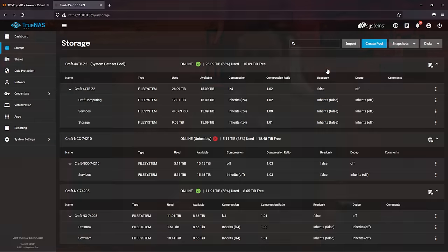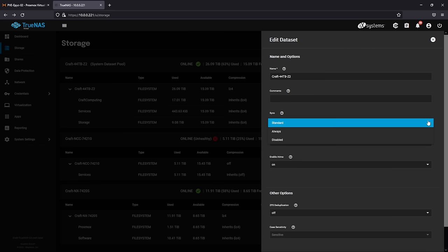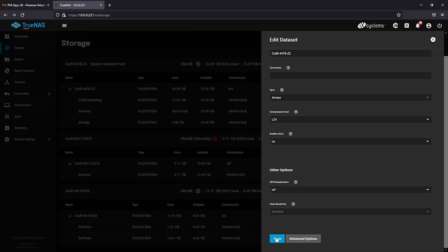There's one last thing you need to do before you can start slinging files around, and that's enable real-time sync on your data sets. This will write all new data first from memory to your cache drive and then to your other hard drives. Under Storage, click on the three dots to the right of the storage pool you'd like to enable write caching on, then click on Edit Options. In the options menu, set Sync to Always, and then save your changes.